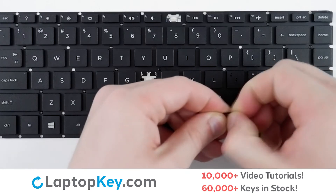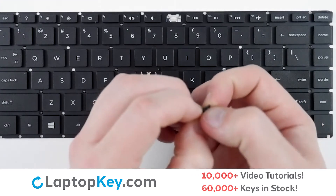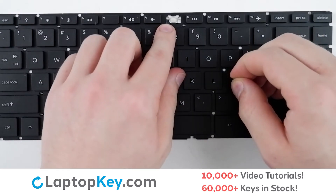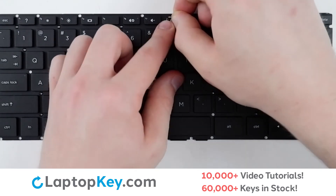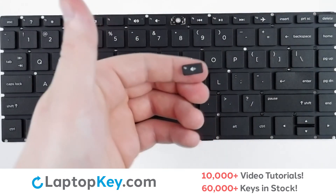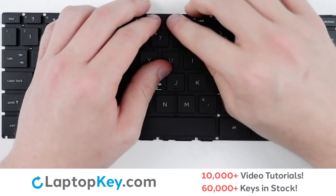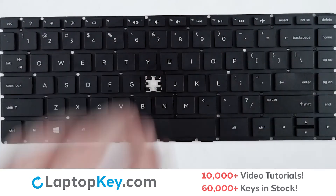Connect the two clips together with a small snap. There are hooks here and here — lay the clip onto those, then push forward on either corner. Take your key cap, lay it down flat on top of the clip, give a firm press, and the key is reattached.